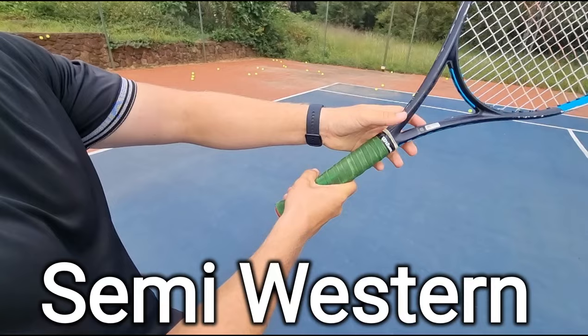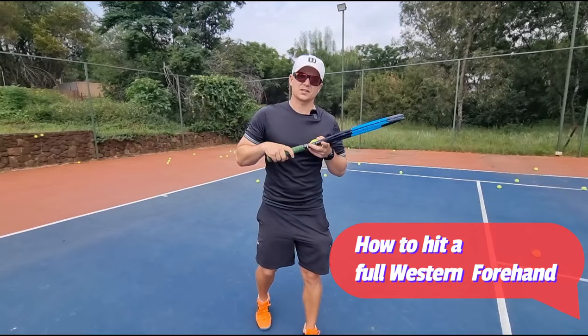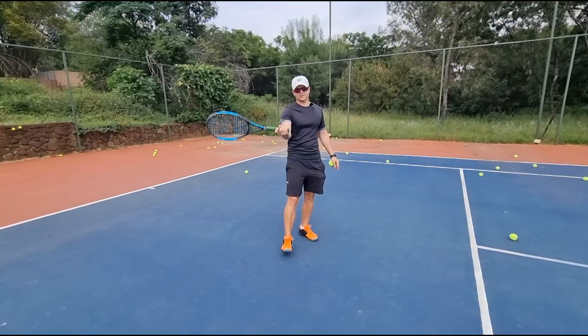Eastern forehand grip, semi-western grip, full western grip. How on earth do I hit a forehand like this? If you want to hit a western forehand grip, you don't like the eastern, you don't even like the semi-western, you want to go full western — watch this video because I'm going to show you how you can hit a forehand like this.